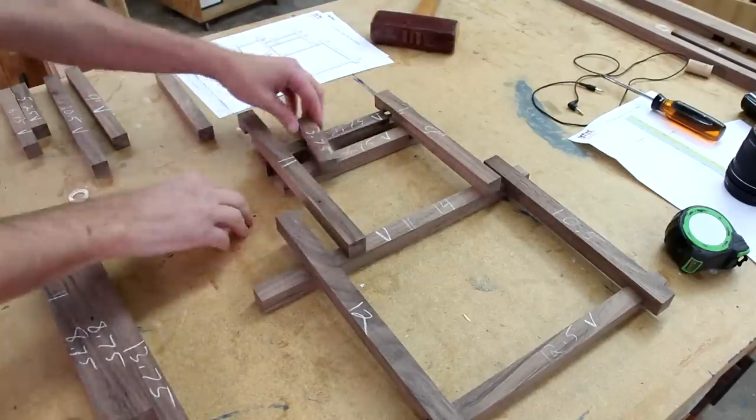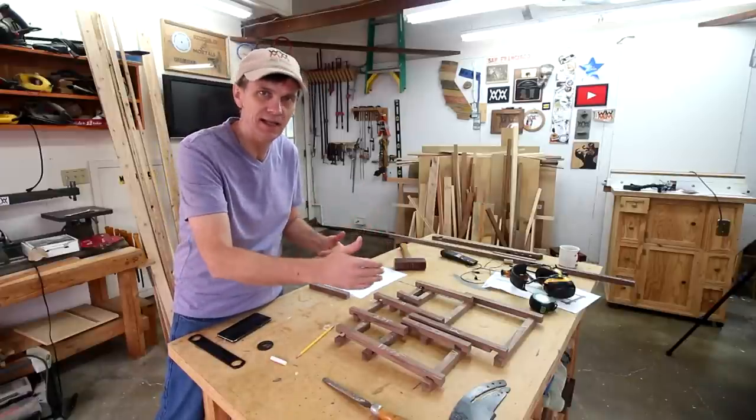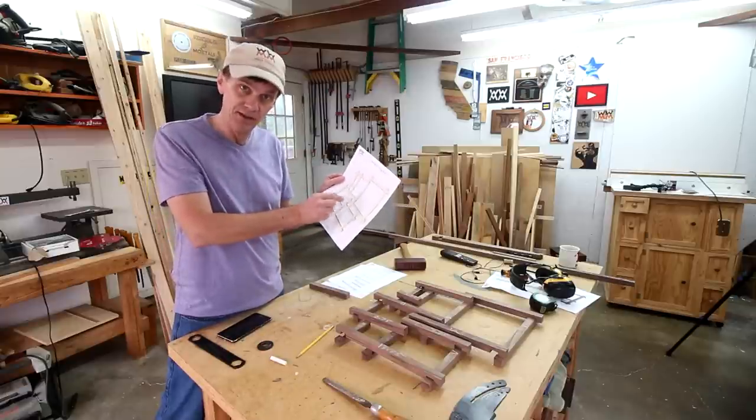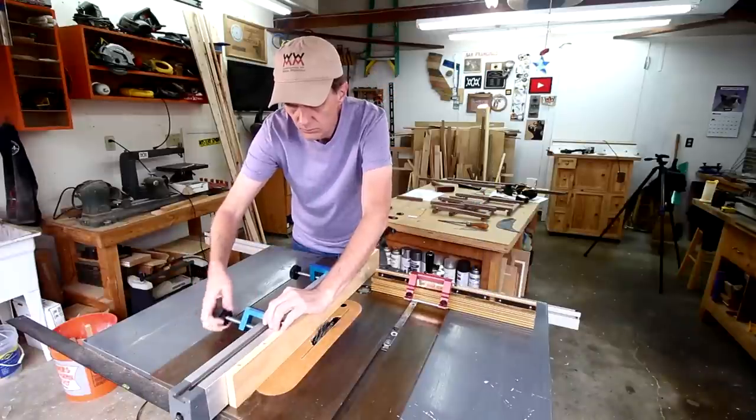I definitely feel like I'm on the right track by cutting all of the notches that are the same distance from the ends at the same time. I think what I'll do next is cut all of the notches that are on the very ends of the boards. To do that, I'll set up this sacrificial board to my rip fence.